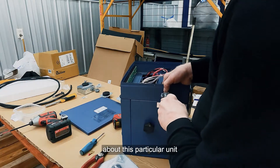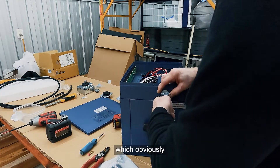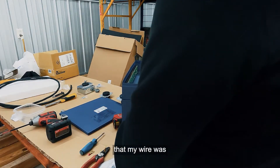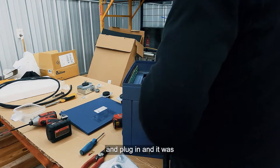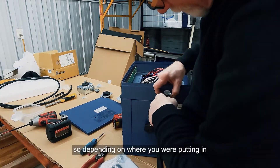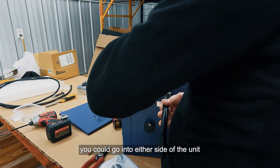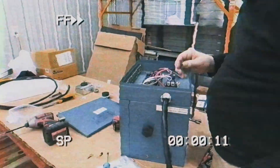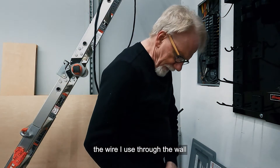Another issue with this particular unit is it only allows you to bring the wires in from the right side, and my wall outlet was on the left side. I was hoping my wire would be long enough to go behind the machine and reach the wall plug — and it was. It would have been nice if they made knockouts on each side of the cabinet so you could wire from either side depending on placement.